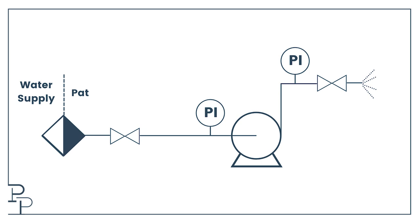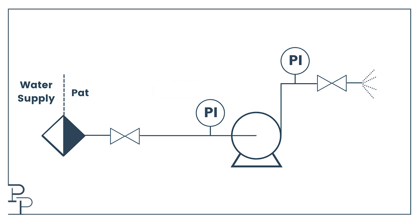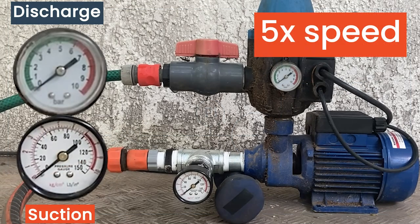Now let's consider the initial question. If I start with say one bar into the pump and two bar out of the pump, does increasing the suction pressure by half a bar also increase the discharge by half a bar? To answer this question, we're going to take our pump that's running and slowly start to open the supply valve to increase the suction pressure. It should be obvious that the flow throughout the system will increase as we open, because usually opening the tap causes more water to flow. We will keep track of both the suction and discharge pressures as we open up.